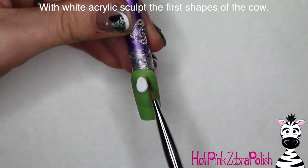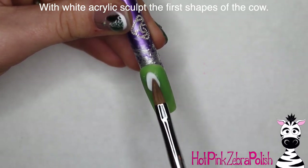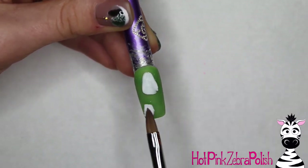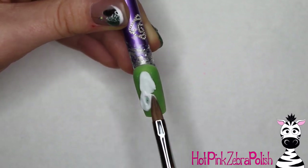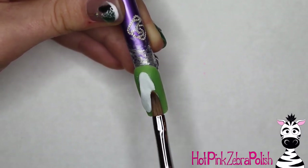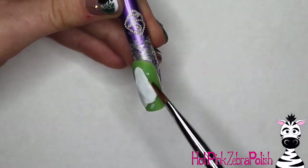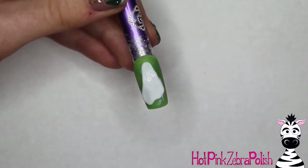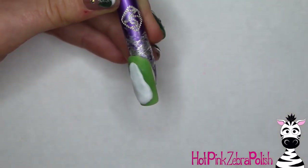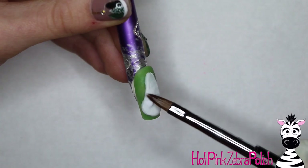With white acrylic I'm going to begin sculpting the first shapes of my cow, starting with the top of his head. When I was looking at different reference photos I didn't find one I was in love with, so I had to kind of wing it — and I absolutely love the way this little guy turned out. I'm creating a smooth shape from the top of the head all the way down to the belly. We're making a very flat shape, kind of just like a pancake. All of the levels and 3D elements will come soon, but just get that base shape you're happy with to start.